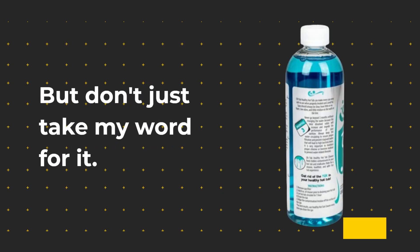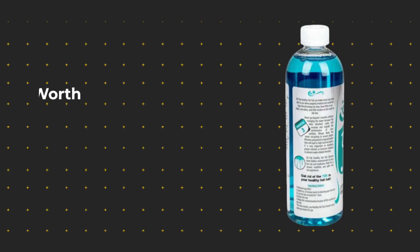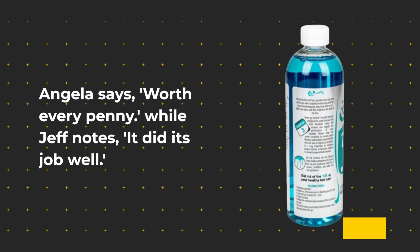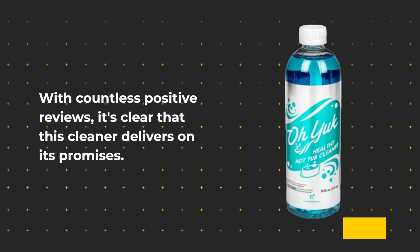But don't just take my word for it. Customers rave about the effectiveness of the Oyuk Healthy Hot Tub Cleaner. Angela says, "Worth every penny," while Jeff notes, "It did its job well." With countless positive reviews, it's clear that this cleaner delivers on its promises.